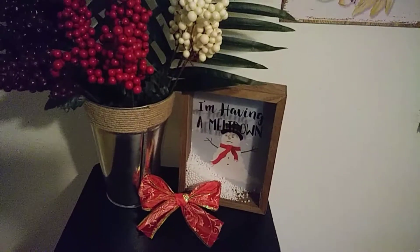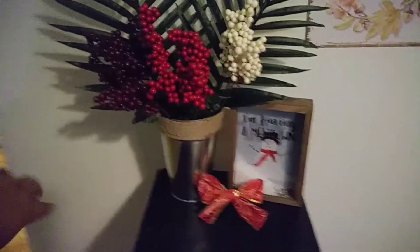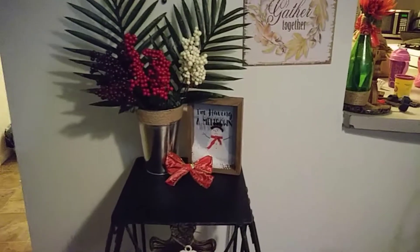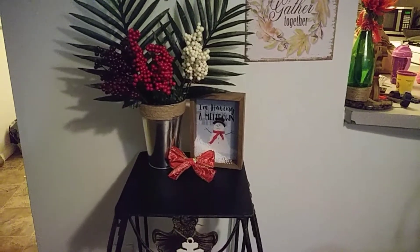The little snowman I have here next to this flower pot that I DIY'd from the dollar store. I have it right here on this little table and I think the whole little display looks really nice.